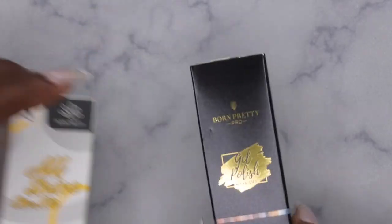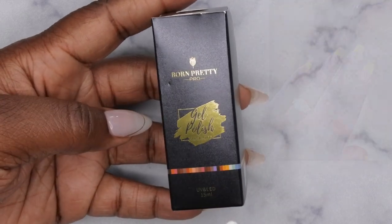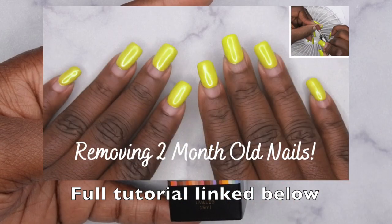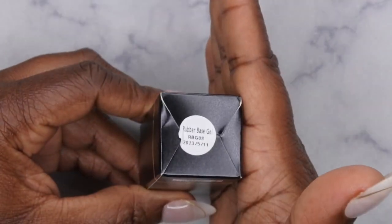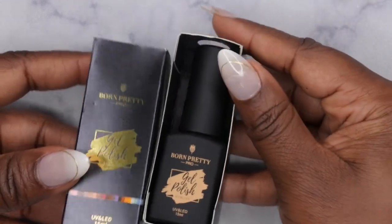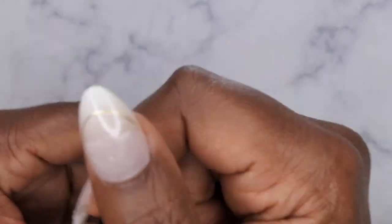The other items I got are their Rubber Base Gel and their Super Top Coat. The Rubber Base Gel — you all know I've done thorough reviews on these, I've done wear tests. These last forever on the natural nail. I have tutorials linked below where I wore these for over a month — one for almost two months — and it didn't crack or peel, it lasted really well. They sent it in color RBG08, which is the clear. I love the packaging — it's a full size 15ml bottle, very luxe.